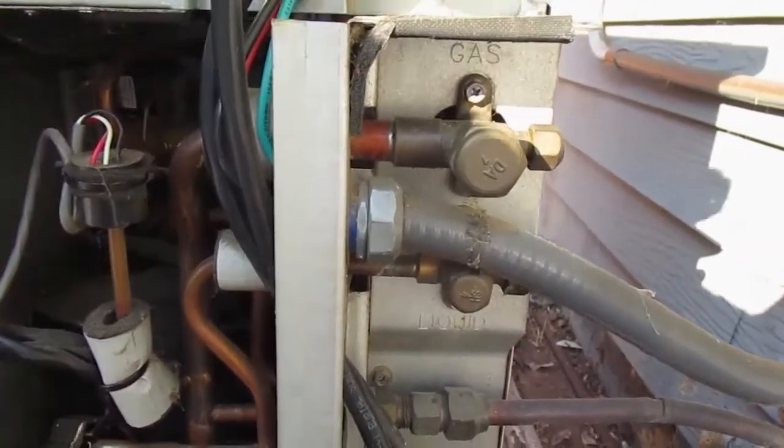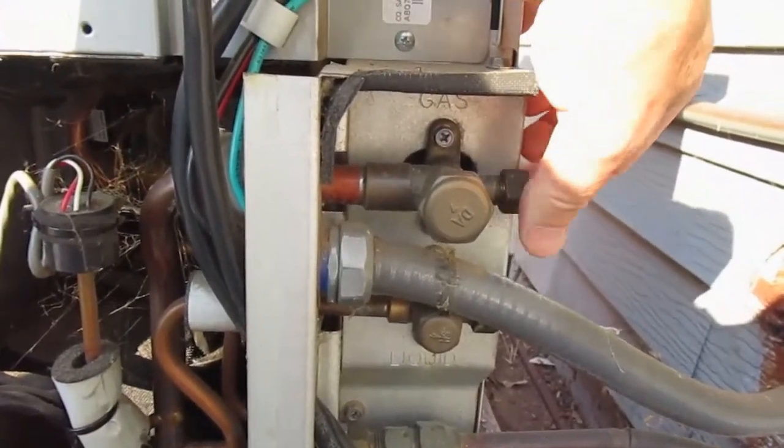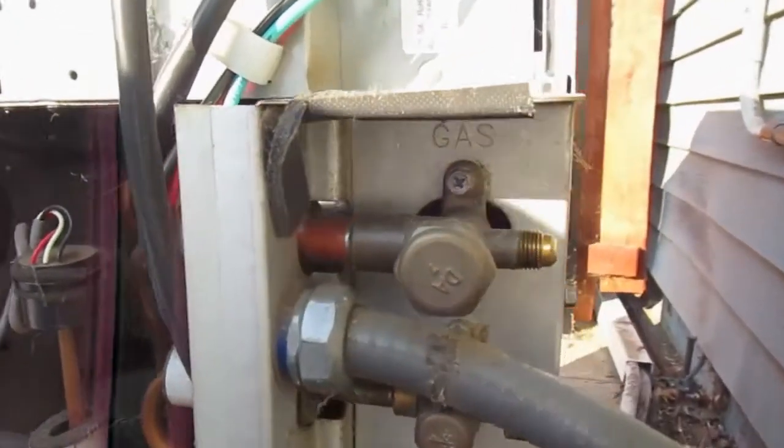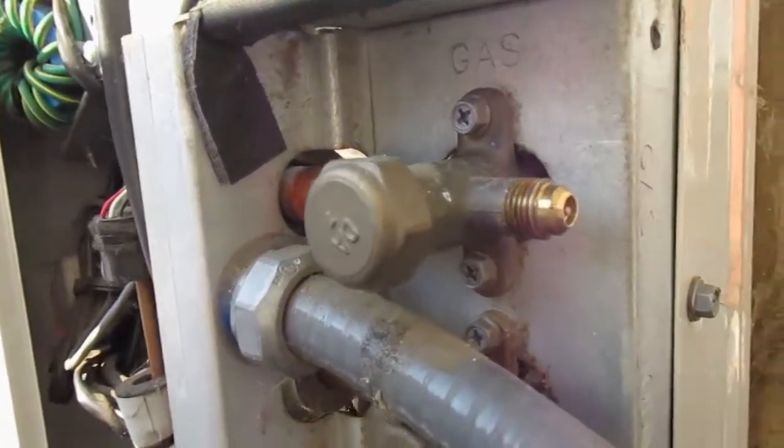The top valve is what you're going to use to check your pressure, so we're going to remove this cap. It's just on there hand tight, and underneath it is a larger Schrader valve, similar to a valve you would see in a car tire.